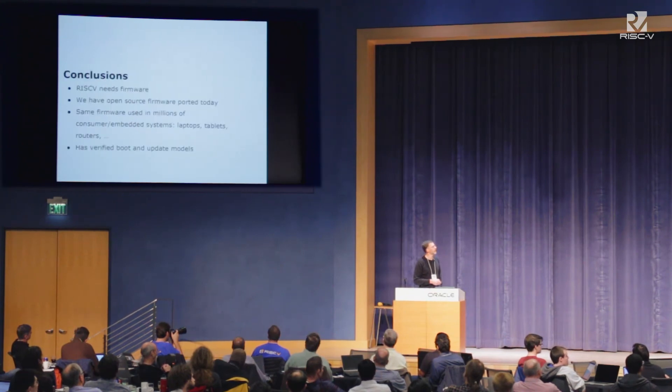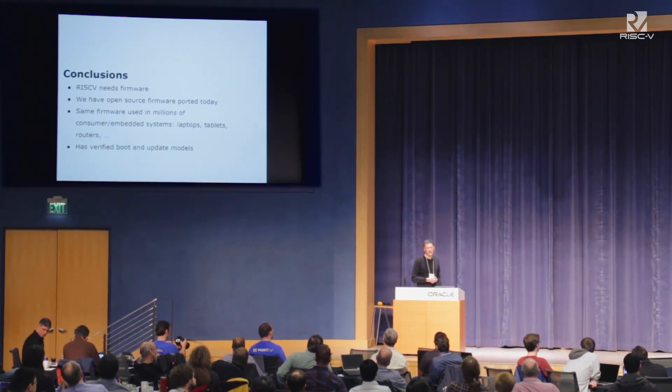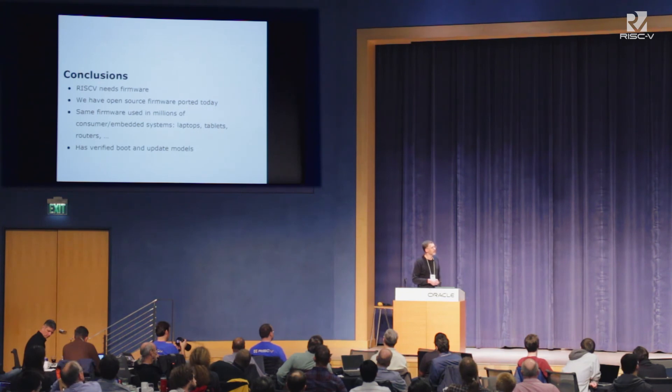So, RISC-V needs firmware. We've got open source firmware ported today. We've got it ported to the new privilege model. It's the same firmware used in millions of consumer and embedded systems — laptops, tablets, routers. It's used in places people don't know about, like the iRobot PackBot, which is the one that goes out and gets blown up by mines — preferable to getting people blown up. It's in digital TVs. We've got a really good Verified Boot model courtesy of Chrome OS and these update models. Despite a lot of efforts by people, the Verified Boot has only been broken once, and that was a bug that somebody inserted in a script.